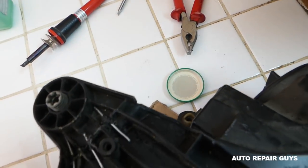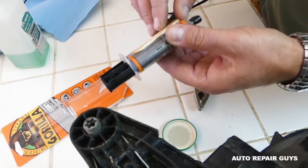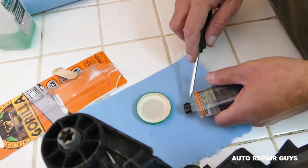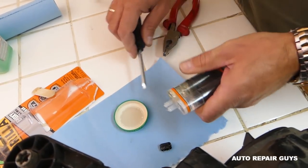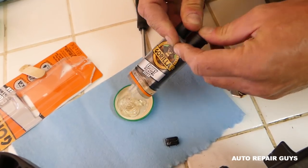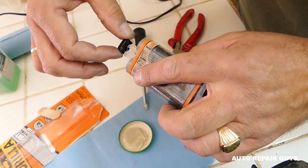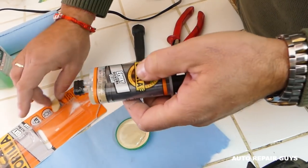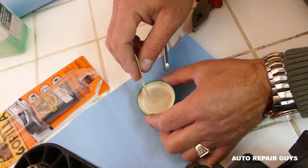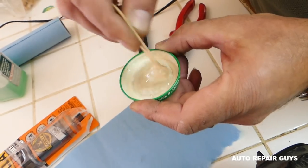Now we're going to take the Gorilla Glue epoxy and mix it in a small container. The soldering gun, we've used it for so many projects — one will last you a long time. Apply equal amounts of both sides of the epoxy, then cap it so it doesn't dry and you can use it for another project. Once you start mixing, you have a five-minute setting time — in warmer weather it sets faster.